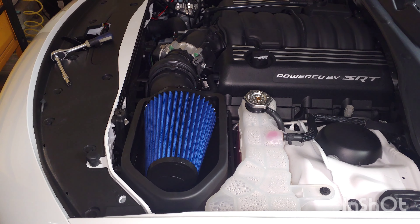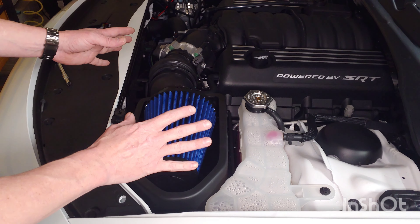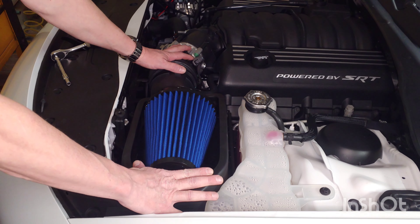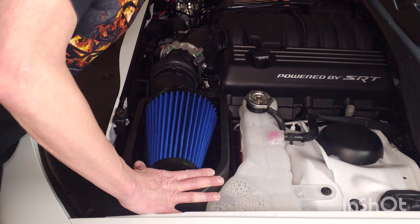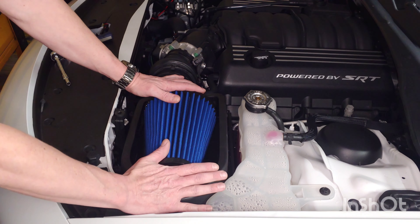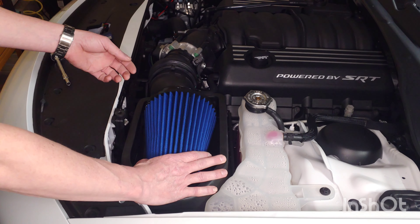Whether it's a Challenger, a Charger, or a 300, your basic intake system is always going to be the same — even from the 5.7 to the 6.4s with the shorter snorkel, and also the 3.6 liter with the wraparound to the throttle body on the other side. Everything is the same here on all of the L-body cars.